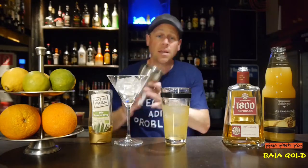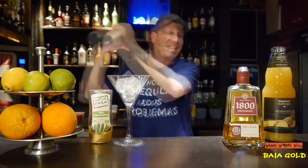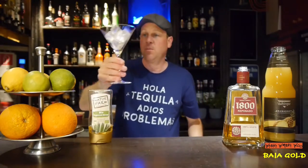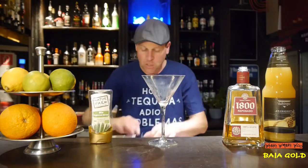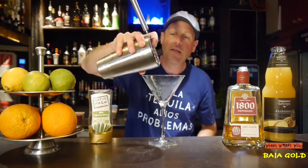And now we shake it. I take my prepared glass and I throw the ice away. And then I strain my Baja Gold Cocktail into my chilled glass.